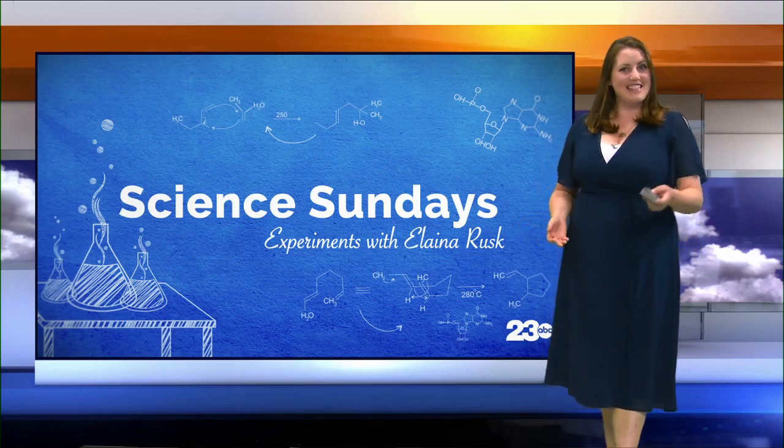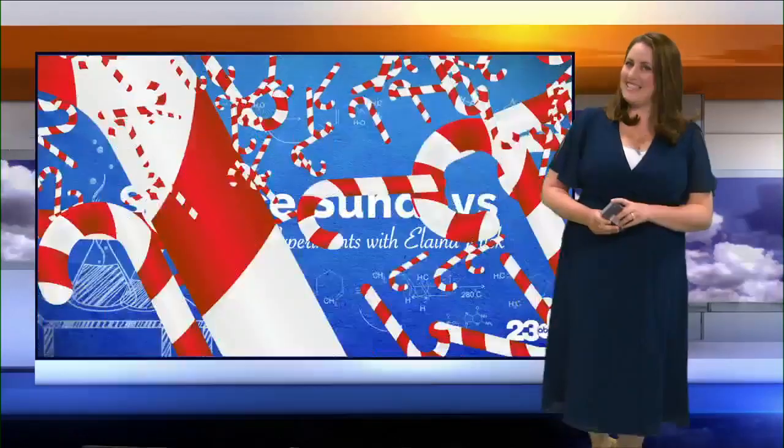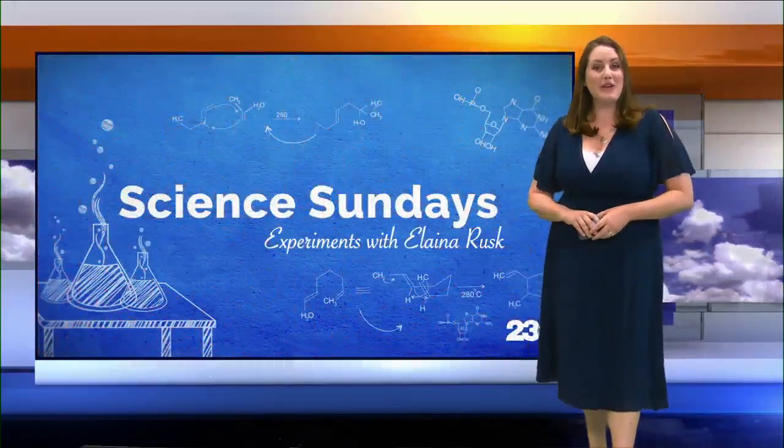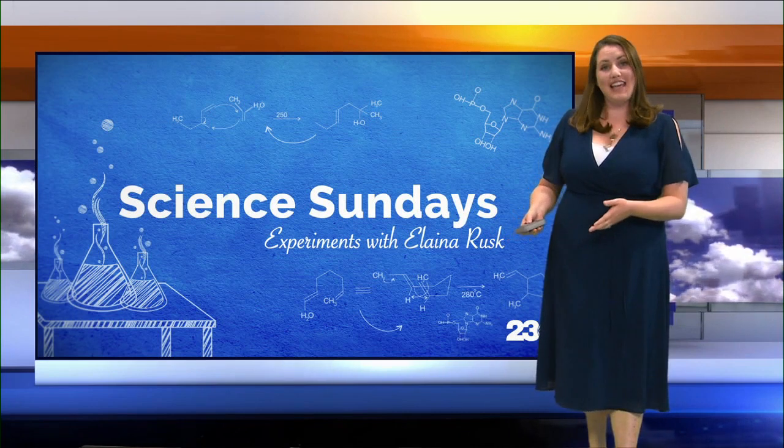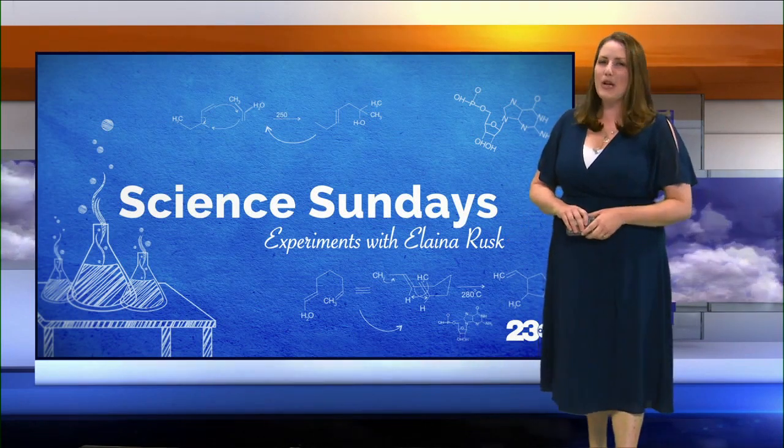Welcome back to Science Experiments! See what I did — candy canes! Let's join Roy, the science coordinator at the County Superintendent of Schools, in testing the scientific properties of candy canes in different liquids — which one do you think will dissolve fastest?